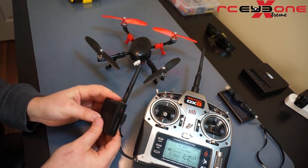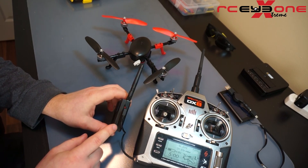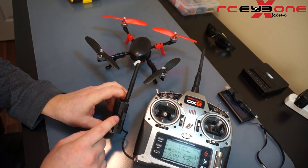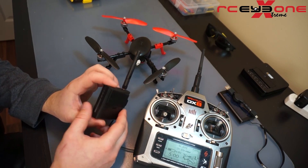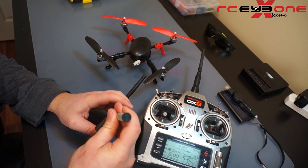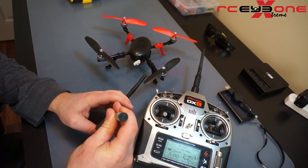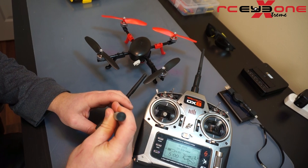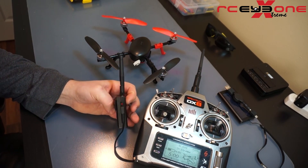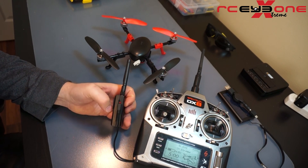Next thing I'm going to do is plug the battery into my One Link. I've already done this setup, but for the first time you do this, it's going to automatically enter into the setup mode. If it doesn't enter into setup mode, there are three small buttons on the other side — the lowest button is the link button. Hold it down for three seconds until you hear a beep, and that means the One Link is now ready to begin its programming sequence.